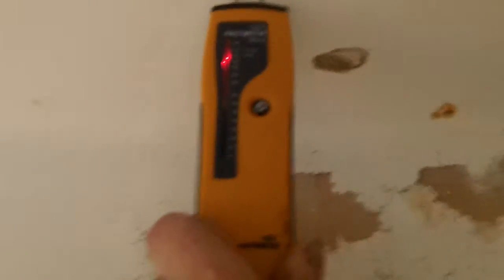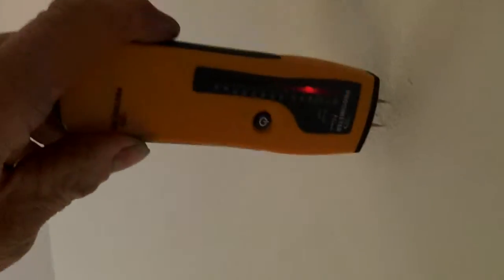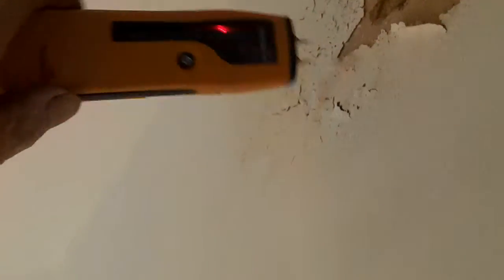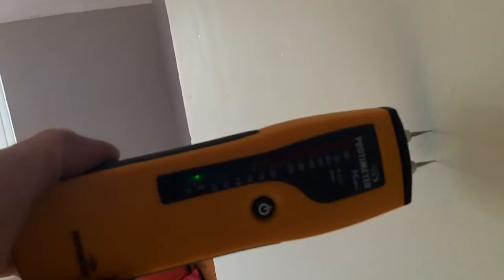But if we prod there you can see it going off the scale, and if we prod there — off the scale, off the scale — and then down here, completely fine.